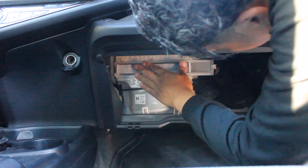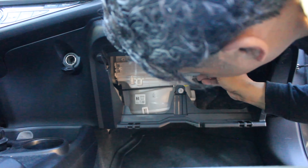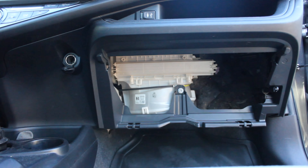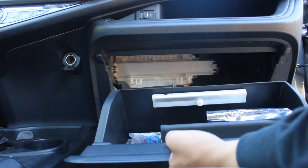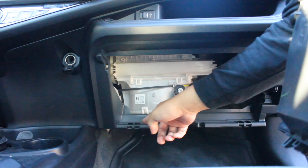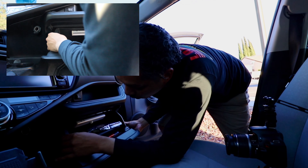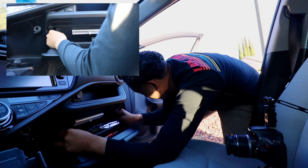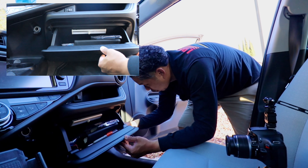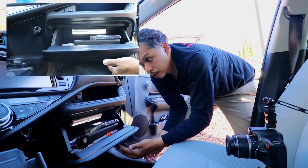Slide the filter back in. Grab the plate and make sure the up arrow is pointing up. Click it into place. Grab the glove box — there are two tabs at the bottom. Line those up with the two notches at the bottom here. Get that on there and make sure it's good and straight. I use the squeeze method to get it on since it seems a little easier. Make sure you get your dampening rod and clip it on. Close it down and test it a couple of times.